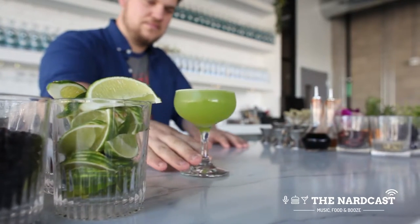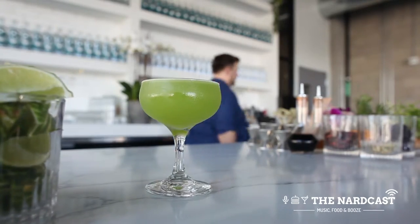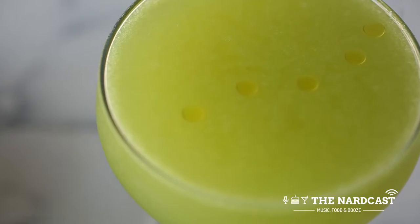The way a lot of our cocktails came out, especially the side salad, was Laura had this idea of a flavor component and then usually she would come to me and say, 'All right, make it.' My initial idea was a kind of a twist on a gimlet with some kale or some other hearty green, but that wasn't translating well. She said, 'I really want a refreshing, herbaceous bell pepper cocktail. Go.'